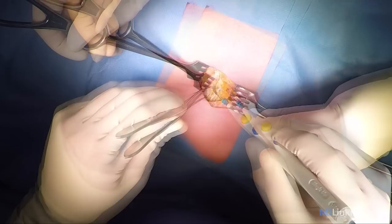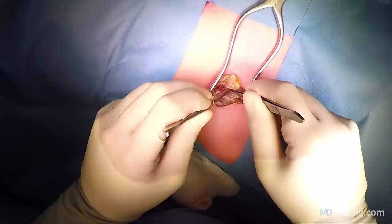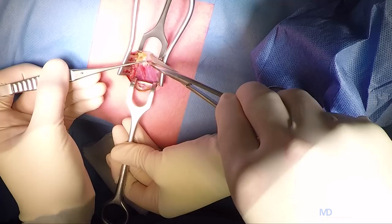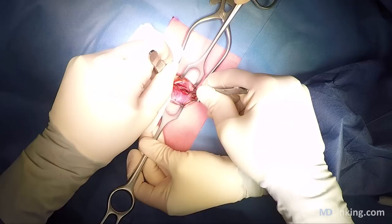Then we come across the aponeurosis of the external oblique muscle, which we open up also. We then proceed with the atraumatic spreading of the muscle fibers. Once we've done that, you'll see the posterior aponeurosis, which is not always present at that point — depending on how far the arcuate line of the rectus sheath extends.